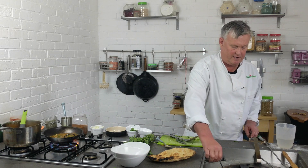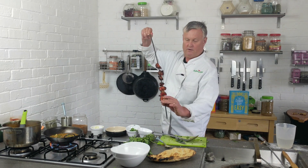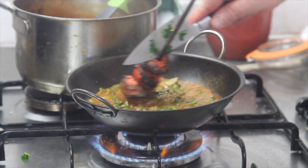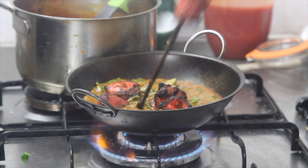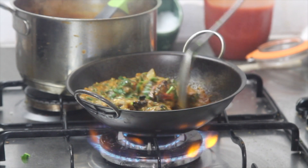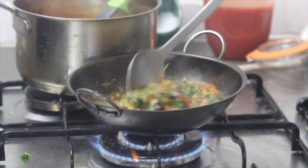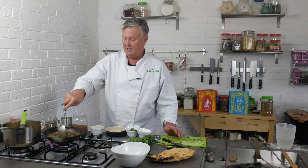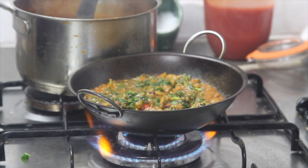Let that cook down a bit. Time to check on the chicken — make sure it's not too hot. Put that right in there and give that a good stir. You could use raw chicken if you wanted to; just make sure it's cooked through — it'll take a little bit longer. But I do like to use tandoori chicken — you could use tandoori marinated chicken cooked on the barbecue. Give that another good stir.